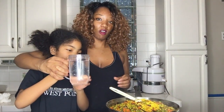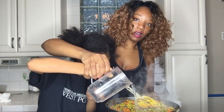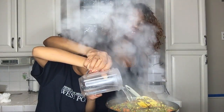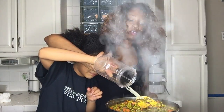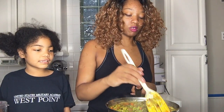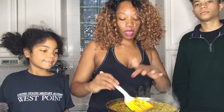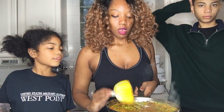Next we are going to add some water in here. Zariah, my beautiful helper, is going to help — we're adding two cups of water in here. I am adding two cups of water, and we will add two more cups of water or veggie broth as this starts to simmer down, and then that will be it.